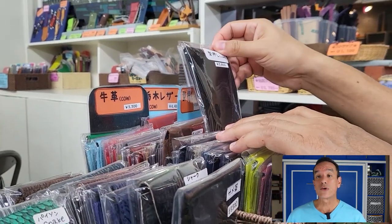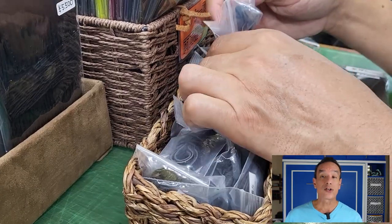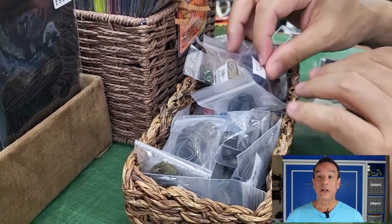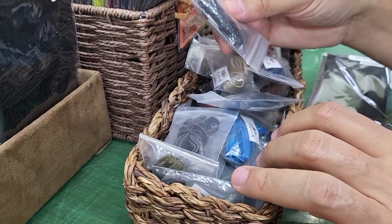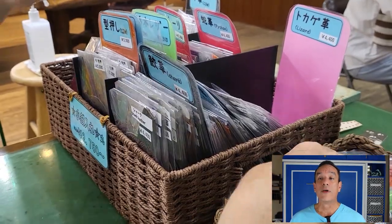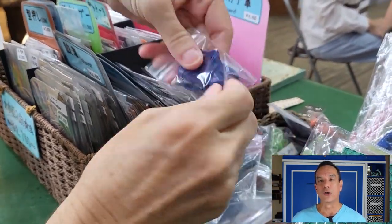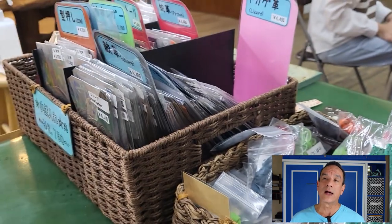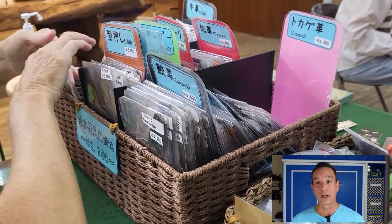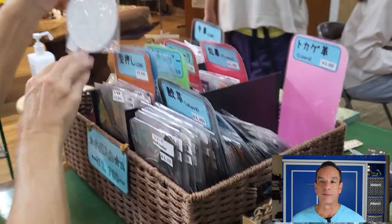There were different types of leathers to choose from, including different types of cow skin, shark skin, snake skin, and even lizard skin. The selection of colors was also very impressive. The price of the workshop is based on what type of leather you choose as well as how big the project is — the larger the item, the more leather needed, and the price goes up from there.